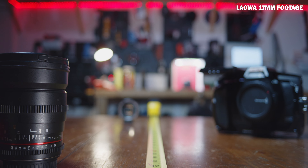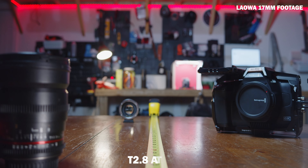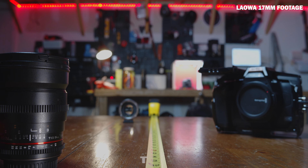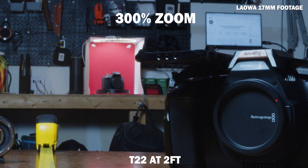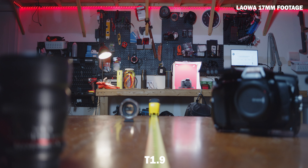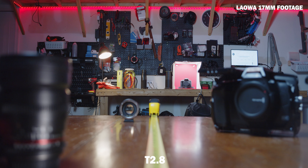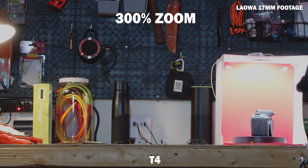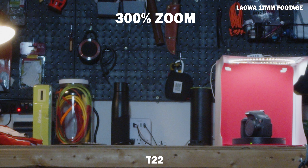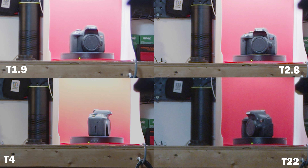Let's first talk about its sweet spot. I tested the footage in studio at various distances and T-stops to see what the sharpness level is at key T-stops. Here is the T1.9 at a distance of 2 feet, here is the T2.8, here is the T4, and here is the T2.4. Here is the T1.9 with the background in focus, here is the T2.8, here is the T4, and here is the T22. From these quick tests, it appears the sweet spot is around T4, which gives the best sharpness at various distances.